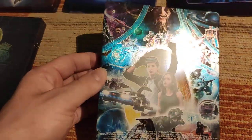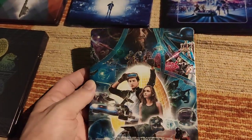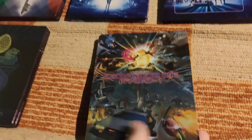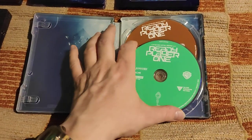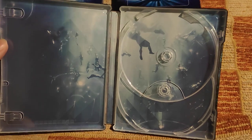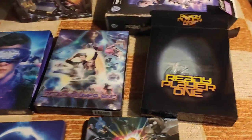The backside artwork features roads, a dinosaur, and the DeLorean from Back to the Future — so many details — and also the motorcycle from Akira. The inside artwork is not that special, but okay — again 4K and Blu-ray. And here again the artwork that was also used for the keys steelbook — very nice.